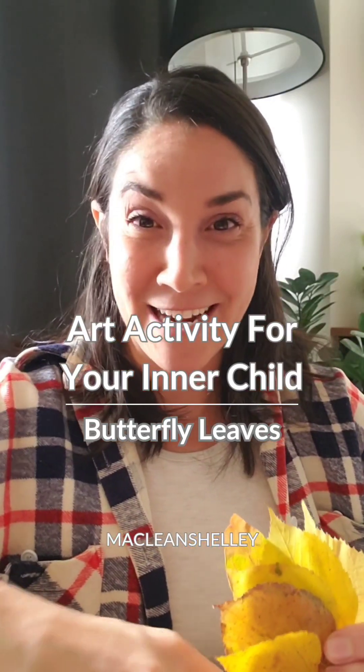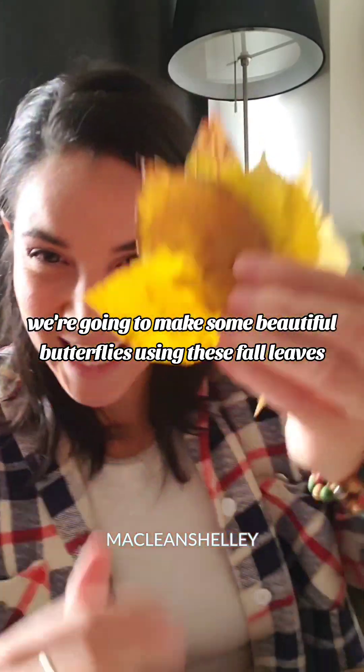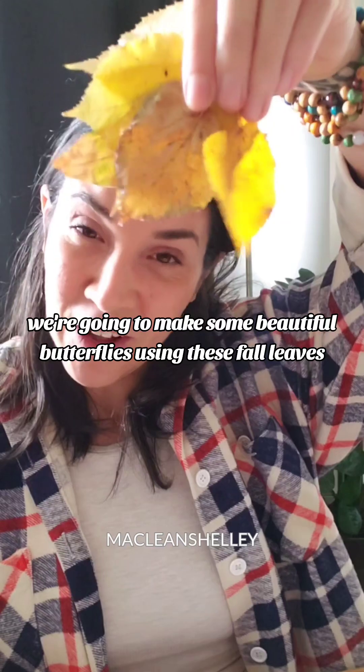Hi everyone, I am Shelley McLean. I'm a therapeutic art healer and today we're going to make some beautiful butterflies using these fall leaves.